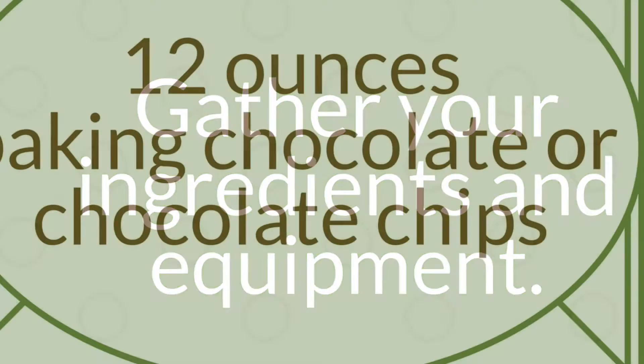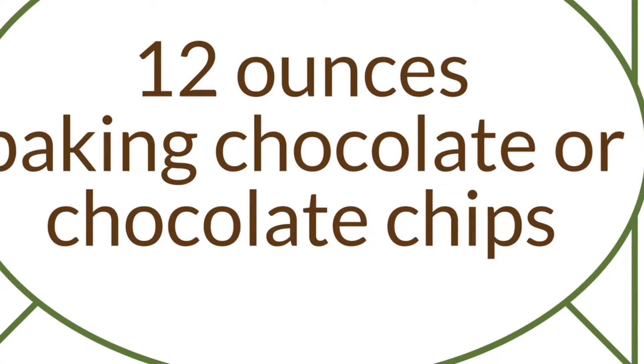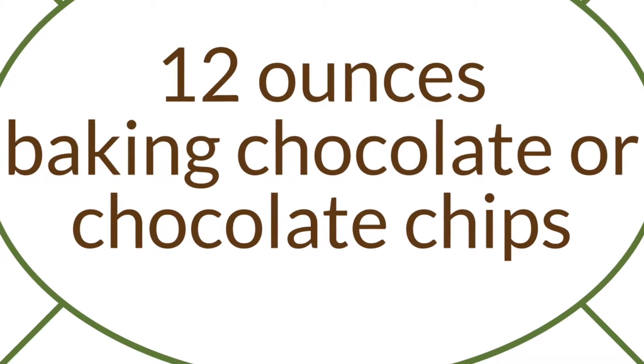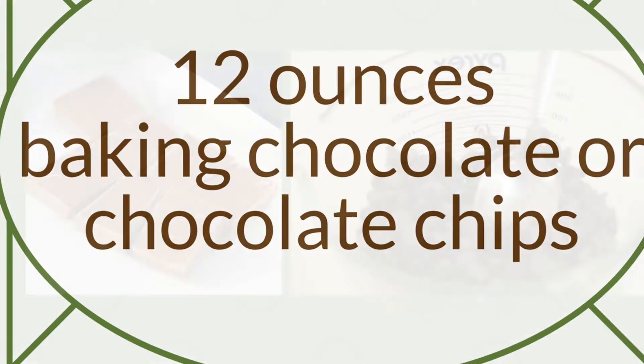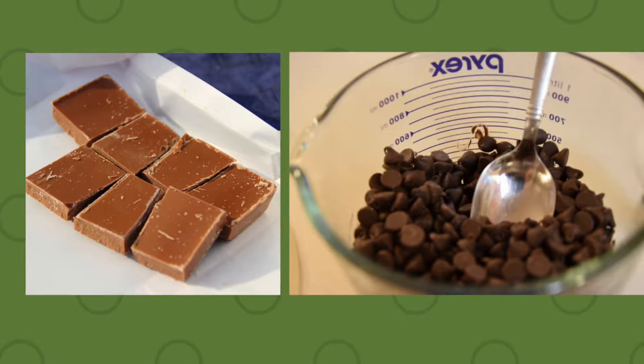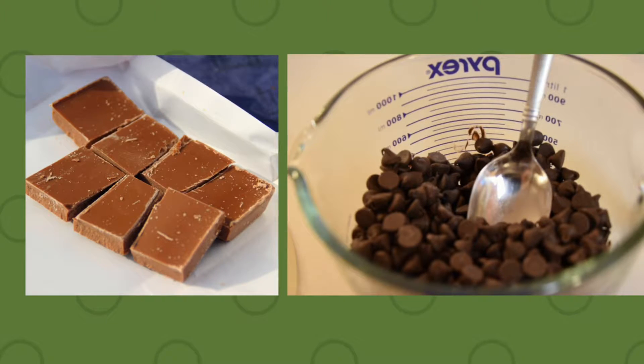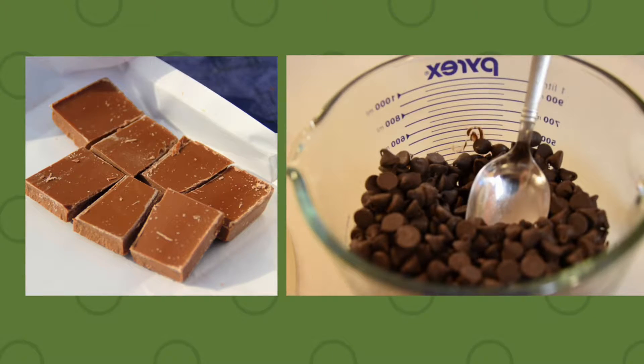First, you will need to gather your ingredients and equipment. For this recipe, you will need 12 ounces of baking chocolate or chocolate baking chips. The higher the cocoa percentage, the richer and darker the chocolate will taste and look in your mousse. For mild chocolate flavor and color, use a milk chocolate. And for deeper chocolate taste, use a dark chocolate with 60–70% cocoa.